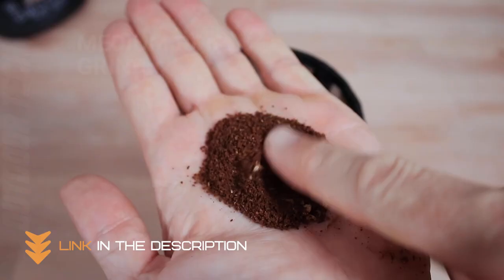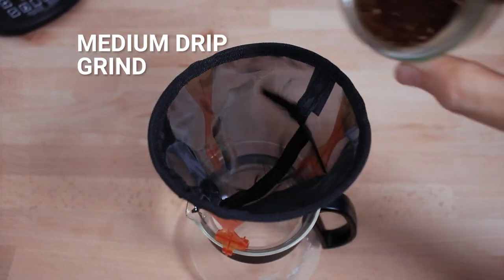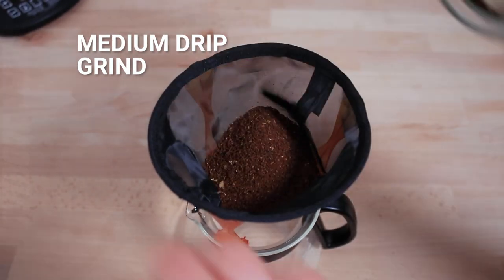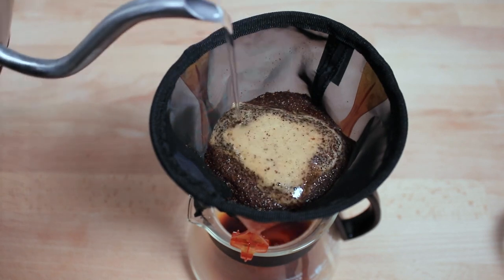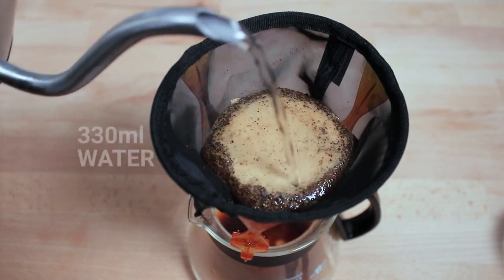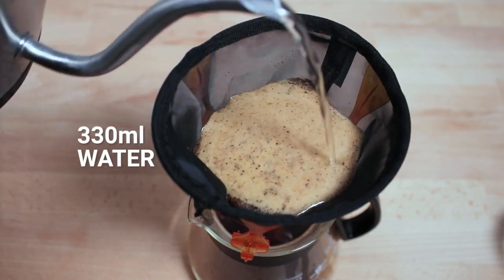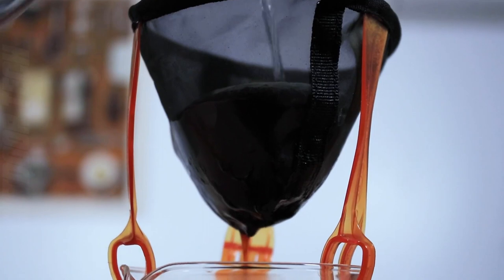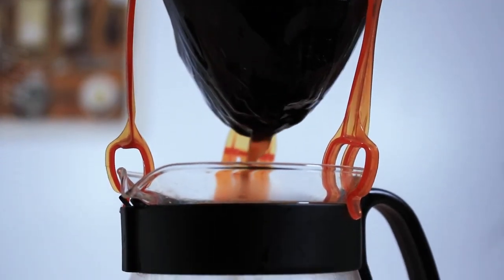The collapsible design makes it easy to pack and store, and the drip cone fits most standard coffee cups and mugs. The Ultralight Java Drip Coffeemaker is easy to use and doesn't require any paper filters. Simply place your coffee grounds into the drip cone and pour hot water over the top. The coffee will filter through into your cup, giving you a delicious and satisfying cup of coffee no matter where you are.